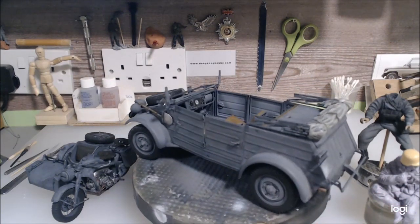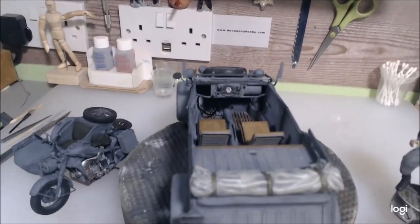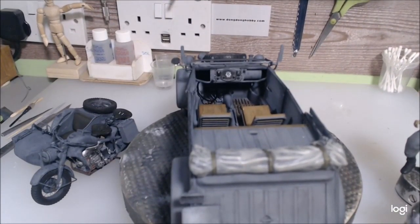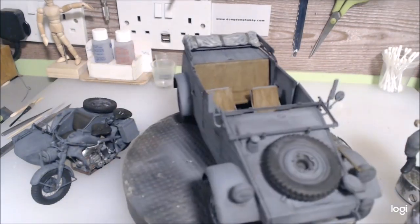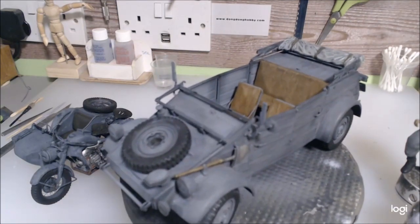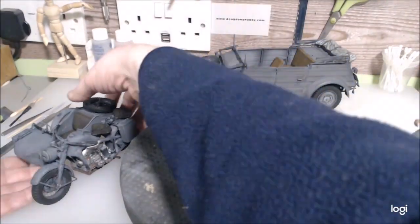This is going to go on the winter diorama with the Sd.Kfz. 116. As you can see it's all done on the inside. There's a lot more I can say about that. I'm looking forward to actually doing this diorama — it's going to take a while. I think it's probably going to take longer than the last one I've done.